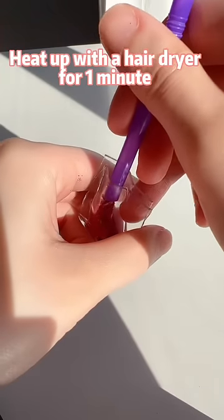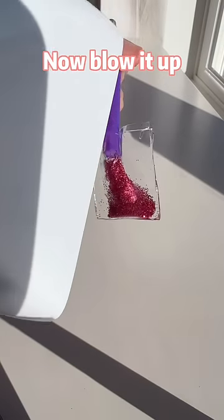Insert a straw, heat up with a hair dryer for one minute. Now, blow it up.